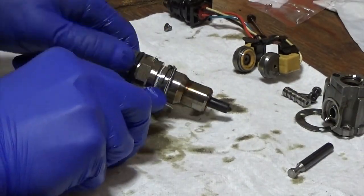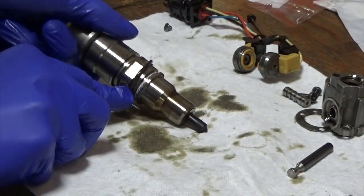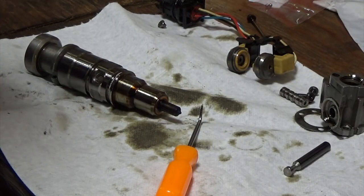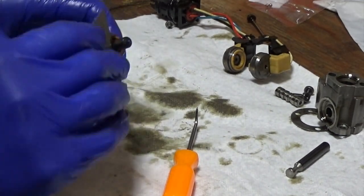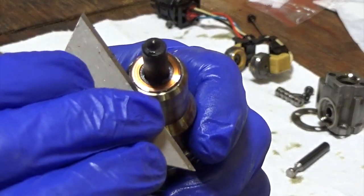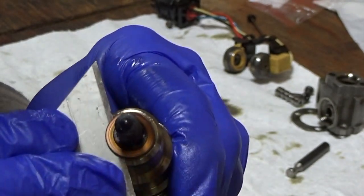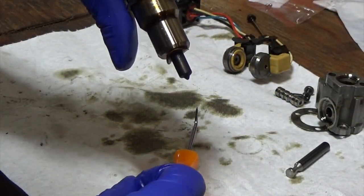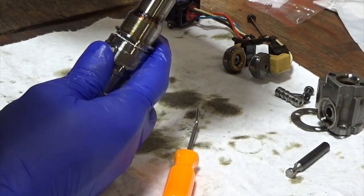I'm going to take the rest of the O-rings off. I'll use a razor blade and take the copper washer off — just kind of bend it up. Slide it in, slide it underneath there, and just kind of tweak it up like that. Then do both sides — just grab it and it pulls right off.